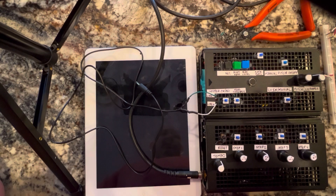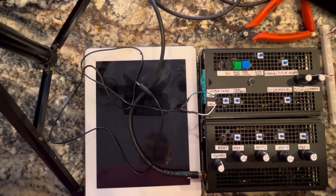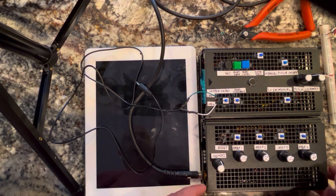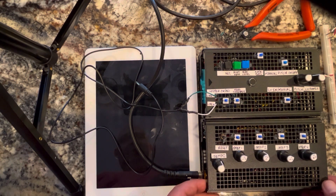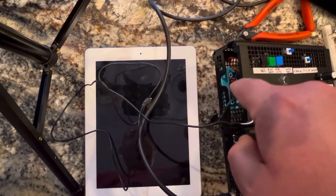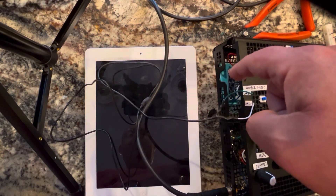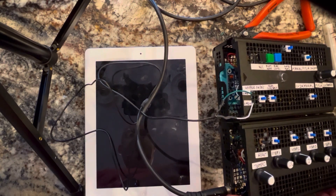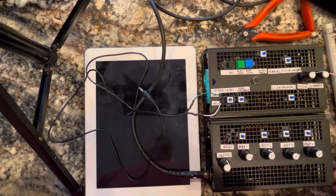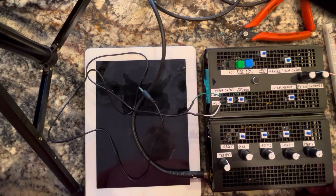This is the completed version of the sampler based on the ISD1820 chip. You can see the circuitry inside — there's the actual module I used. I didn't use the individual chip; I basically modified the module it comes with and added all the little parts I described in the previous videos.